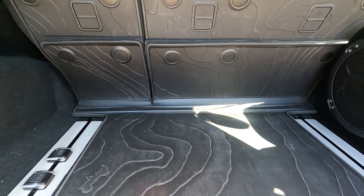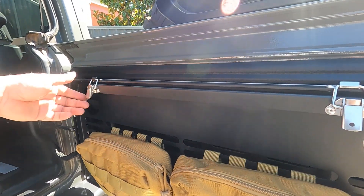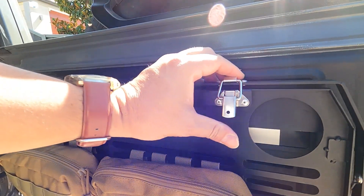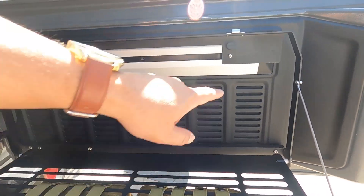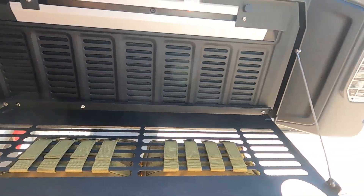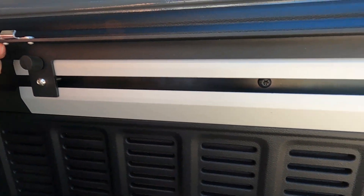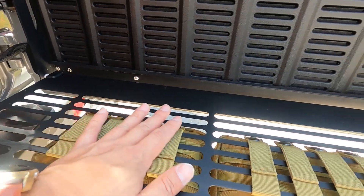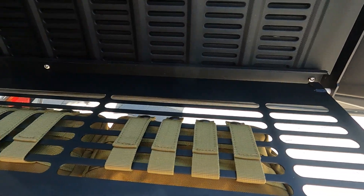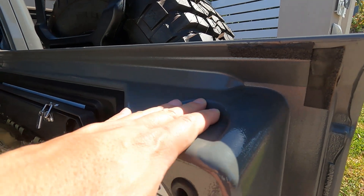This is an aftermarket tailgate table I got from eBay — it looks like the factory tailgate table just without the Jeep logo. It's cheap and works pretty well. The tie-down rail is right here as well. After installing the tailgate table, you've also got additional MOLLE panels where you can attach MOLLE bags.